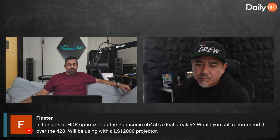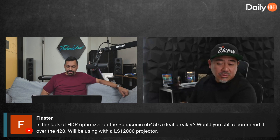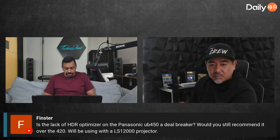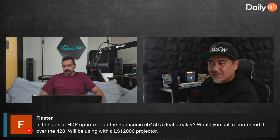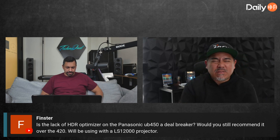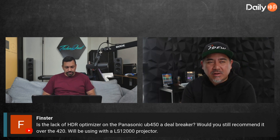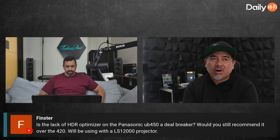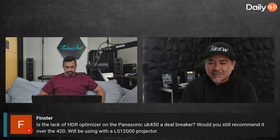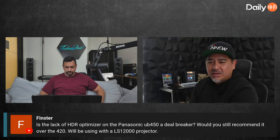Look into HD Fury as well. I gotta order that thing — I'm curious to see it. If you want the least expensive one that'll work with the most recent stuff, look up the HD Fury Arcana 2. I have one of those — check it out and see if it'll work with your setup. I think that'll solve a lot of your issues.